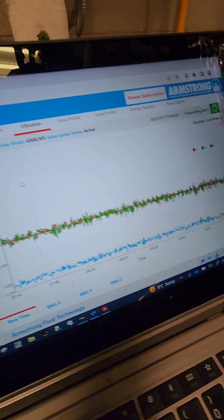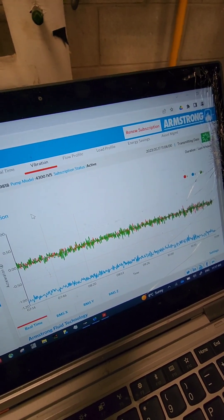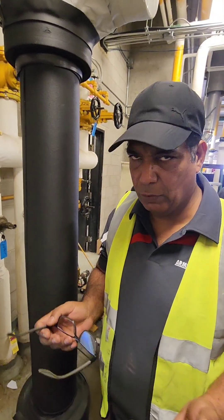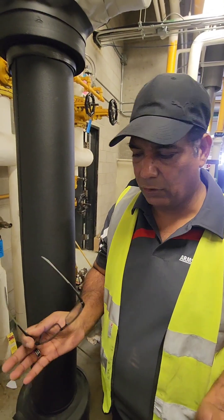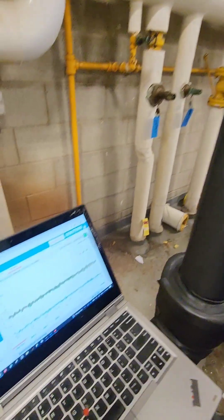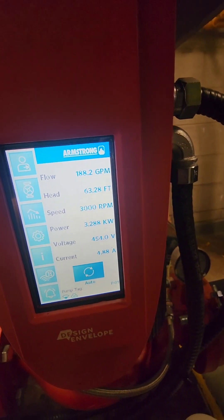This is the pump vibration sensor — you would get alerts if the pump vibration was over a certain frequency. If your bearing is not in good shape, your system is over-pumping off the curve, or your alignment is misaligned, everything is recorded here. If the numbers cross certain thresholds, it will notify the customers. We can see all our information here: flow, head, speed, power, voltage, and current.